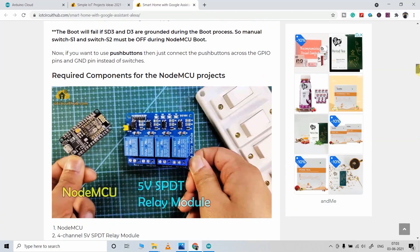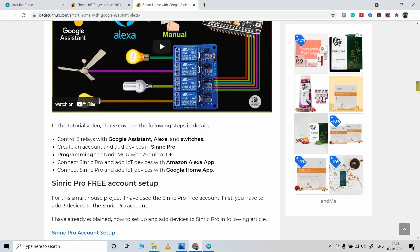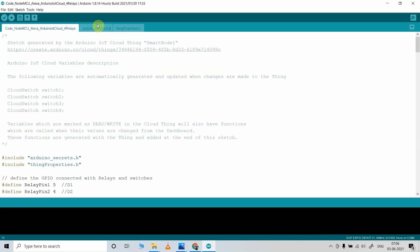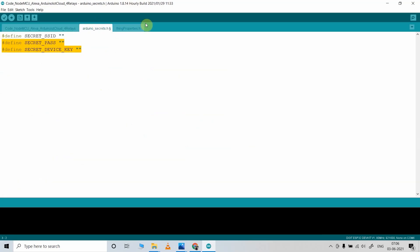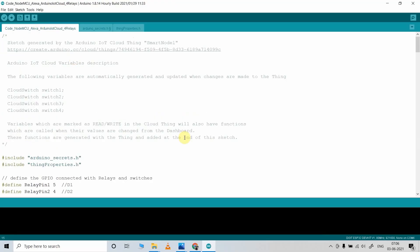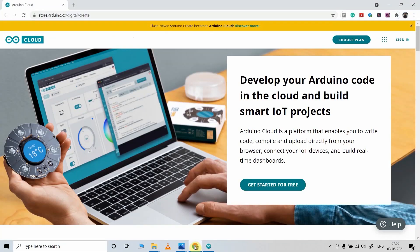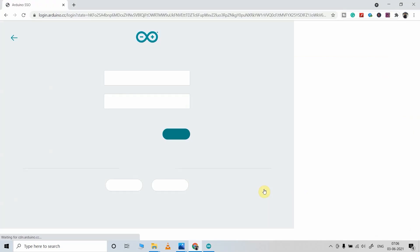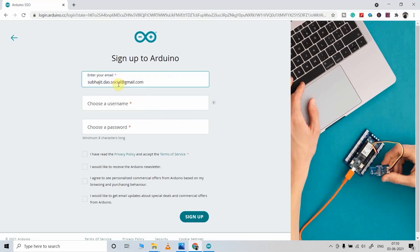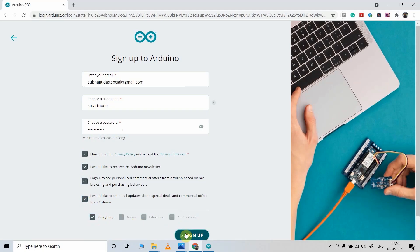Just visit the article link given in the description, then you can download the code from that button. In the code you have to enter some details from the Arduino IoT Cloud, so before programming the NodeMCU you have to configure the Arduino IoT Cloud. Visit this page, then click here to create an account. Click 'create one', give your birthday, then enter your email ID, username, and set a password for the account, then click on Sign Up.